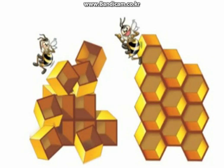What about a triangular or square shape? Both of these fit together without gaps. But more wax is needed to make them. A hexagonal shape uses less wax.